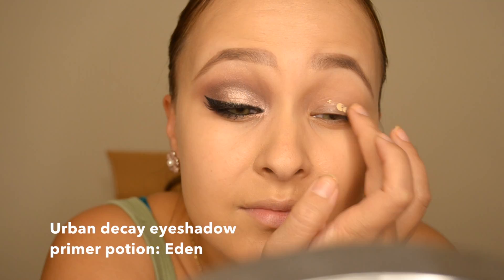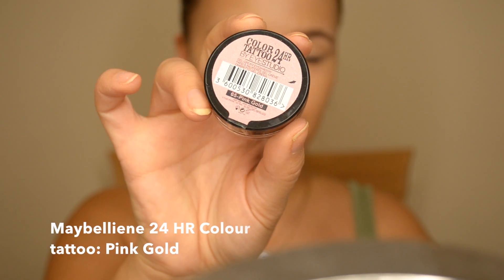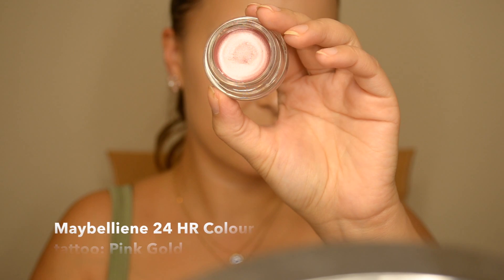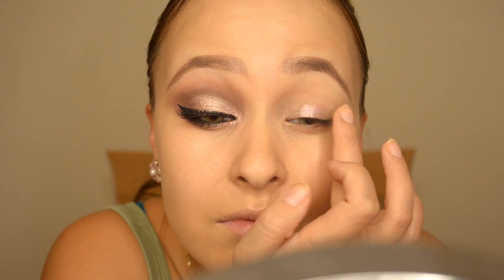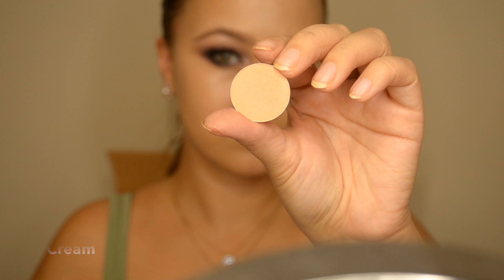First you want to add a base to your eyelids — this will ensure the eyeshadow stays on all day long. I'm going to use this new product I got, which is the Color Tattoo by Maybelline. I think it's called Golden Air. I'll list the product down below. It's got hints of rose gold in it — it's absolutely beautiful.